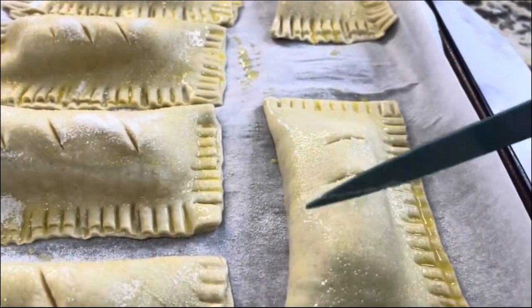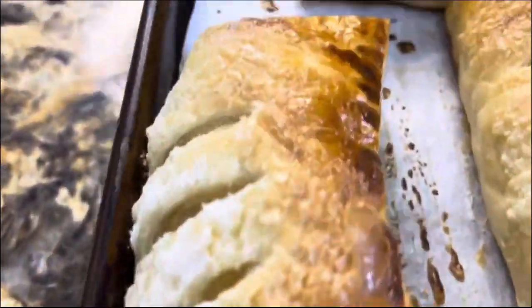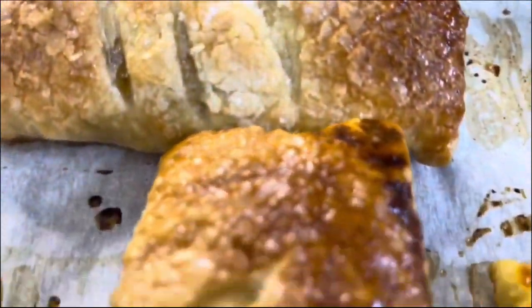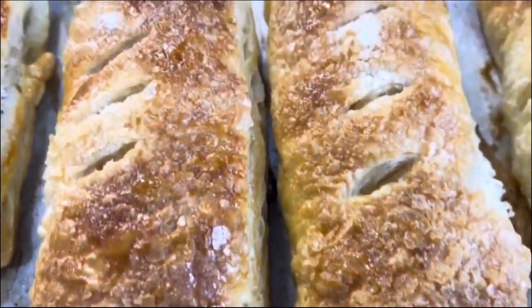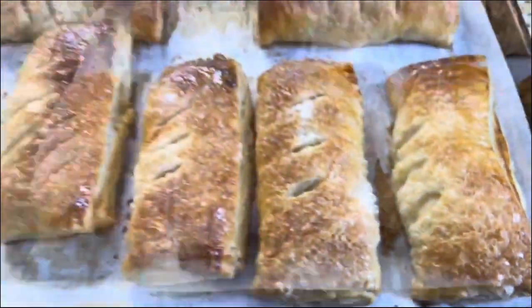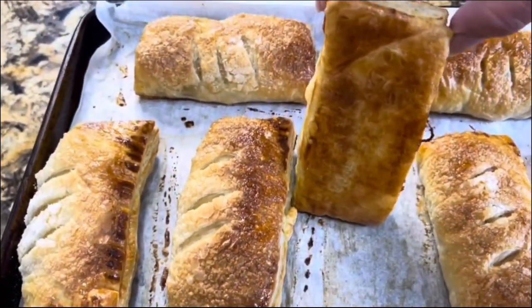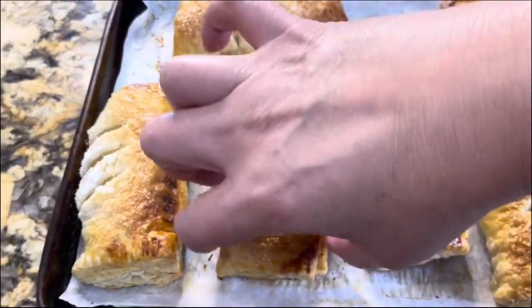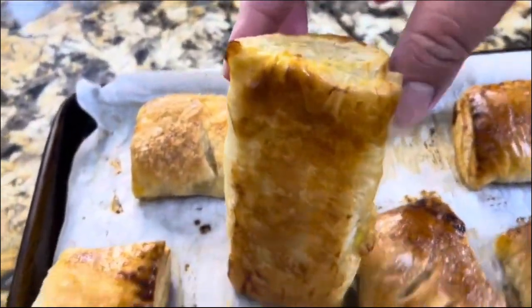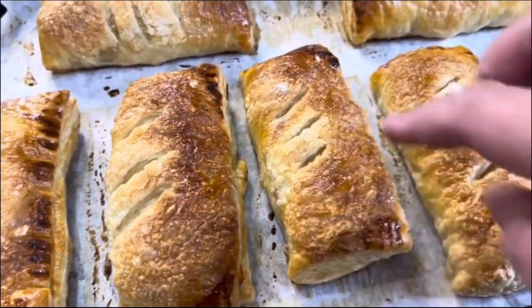After the 20 minutes — look at this! Look how beautiful they came out. The aroma of the puff pastry with the mango paste is amazing. They're really golden brown from the top and from the bottom. Listen to how crispy they are!